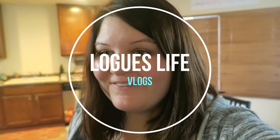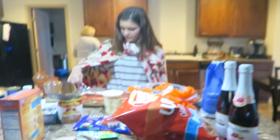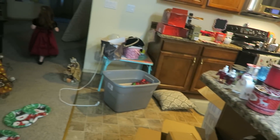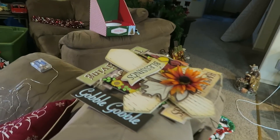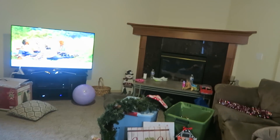Hey everybody, how's it going? We are in Christmas decorating mode and our house is a mess. We're preparing food and we got Christmas decorations everywhere — some Halloween or Thanksgiving fall decorations too. We have a problem. This is why I don't like pre-lit Christmas trees: the center of the tree is not lighting up.